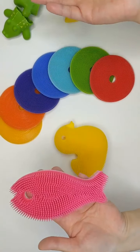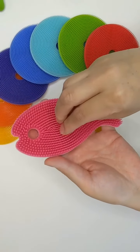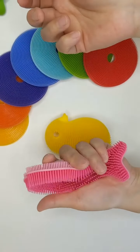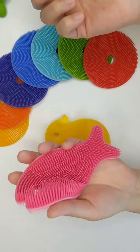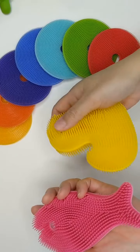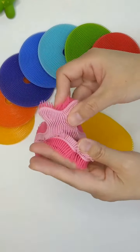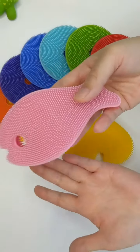How do you lather? You can just put a little bit of your bath soap on here and then gently rub under water to get the lather going. I would recommend the longer strand side for lathering — it just lathers a little bit better. The shorter strand also lathers too, but it's really for exfoliating.